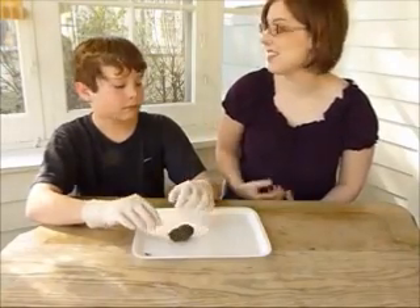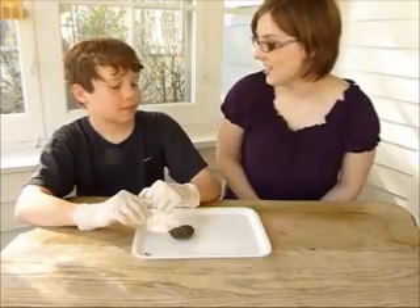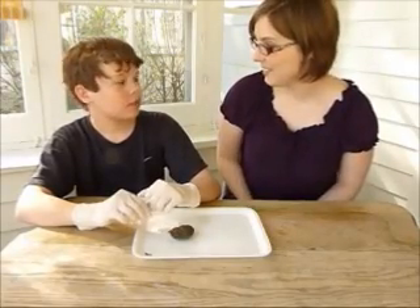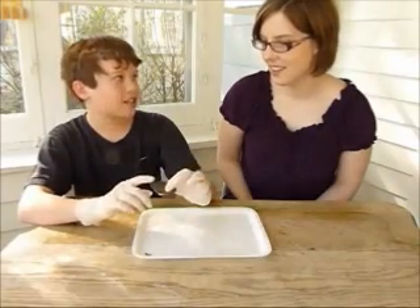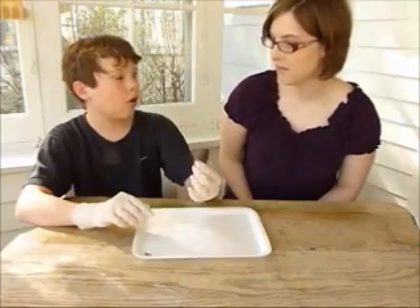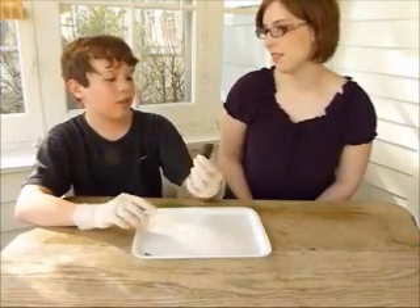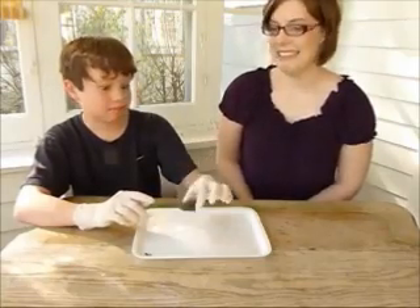In this Home Science Tools video, I have an assistant joining me for an owl pellet project. The question is, what exactly is an owl pellet? An owl pellet is the remains of bone and fur that an owl has not digested. Because an owl eats their food whole, they can't digest all that fur and bone, so they cough it up into a dense little nugget, like this.